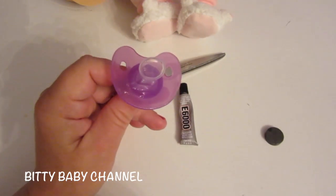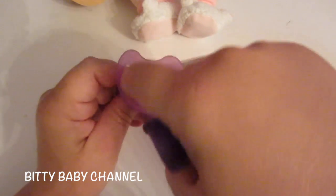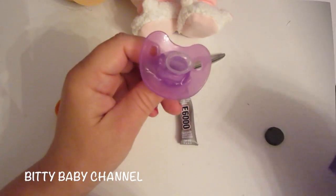After you do that, you can take duct tape or a piece of felt and cut it into a little circle to cover the magnet, so that the magnet won't scrape your baby's face.